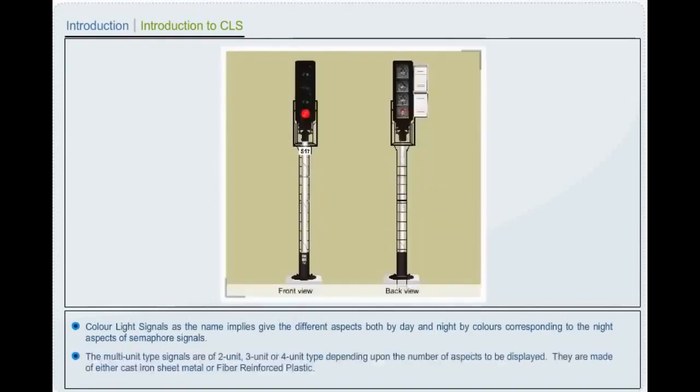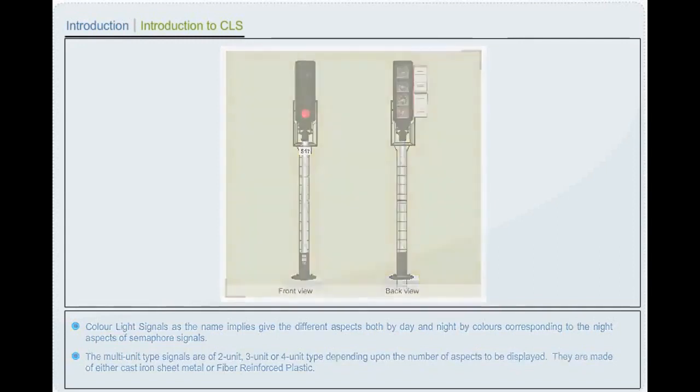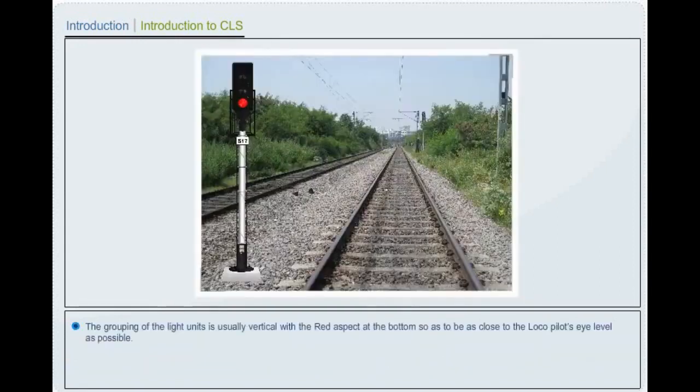The multi-unit type signals are of 2, 3, or 4 unit type depending upon the number of aspects to be displayed. They are made of either cast iron, sheet metal or fiber reinforced plastic. The grouping of the light units is usually vertical with the red aspect at the bottom so as to be close to the local pilot's eye level as possible.